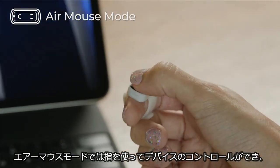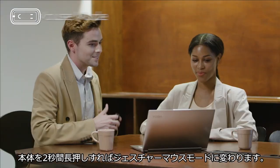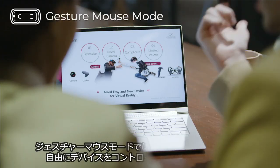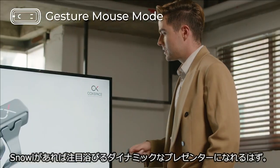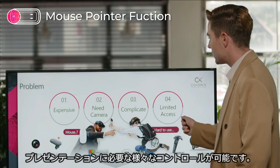Using the air mouse mode, you can control your devices just with your finger. When you press and hold the middle of the touch sensor for two seconds, the mouse changes into gesture mode. In gesture mode, you can freely control your devices using eight intuitive gestures.